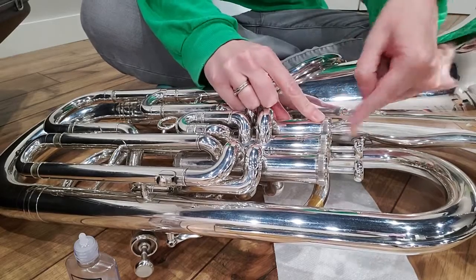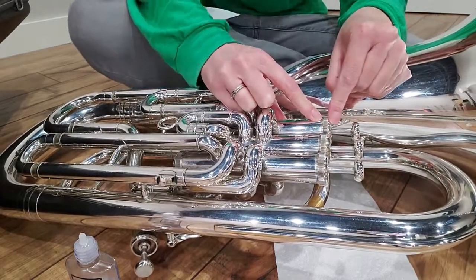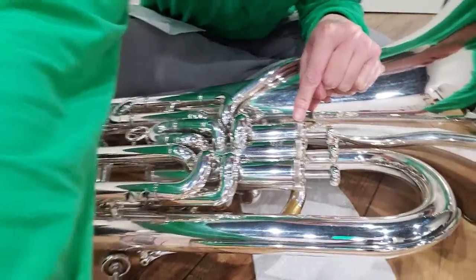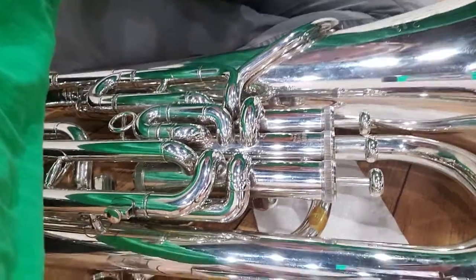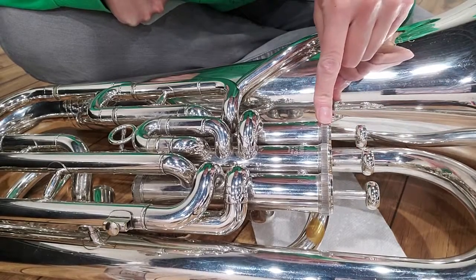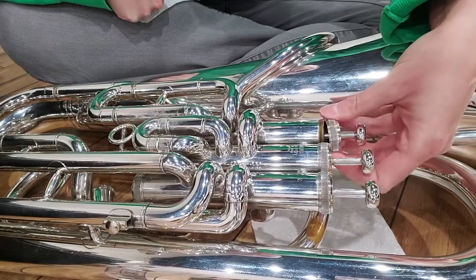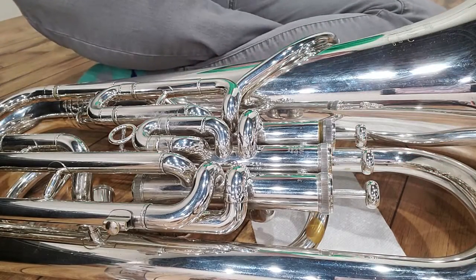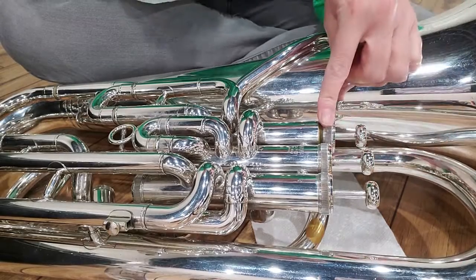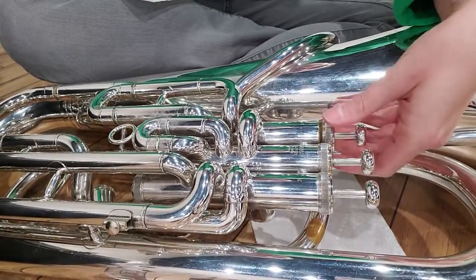You always want to go one valve at a time, so I'm gonna start with my first valve — the valve closest to where your mouthpiece would be. Always go one at a time. We always unscrew the bottom part right down here. This is the part of the valve you're gonna unscrew. Don't ever unscrew it from the very top — always unscrew it from the bottom. If they haven't been taken out in a while they can be a little harder, so you might need to ask a parent to help. Never use any type of tool at home to open these.